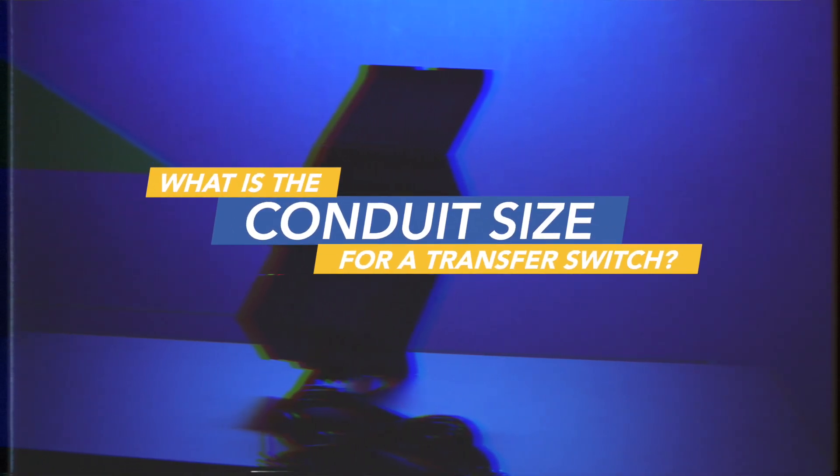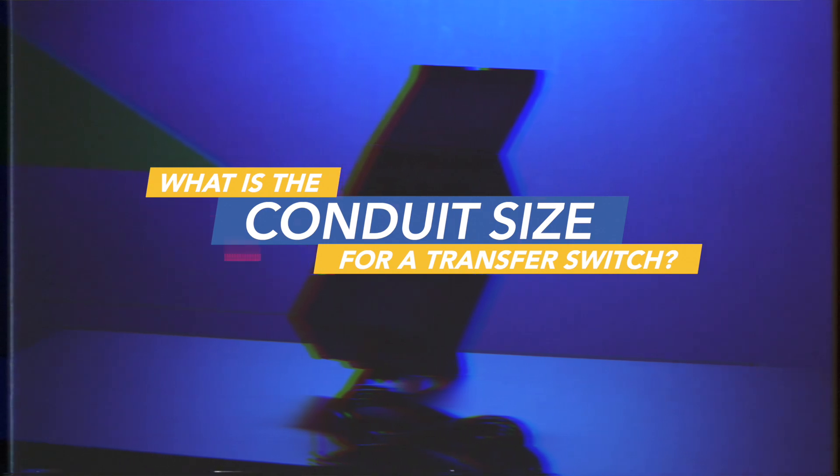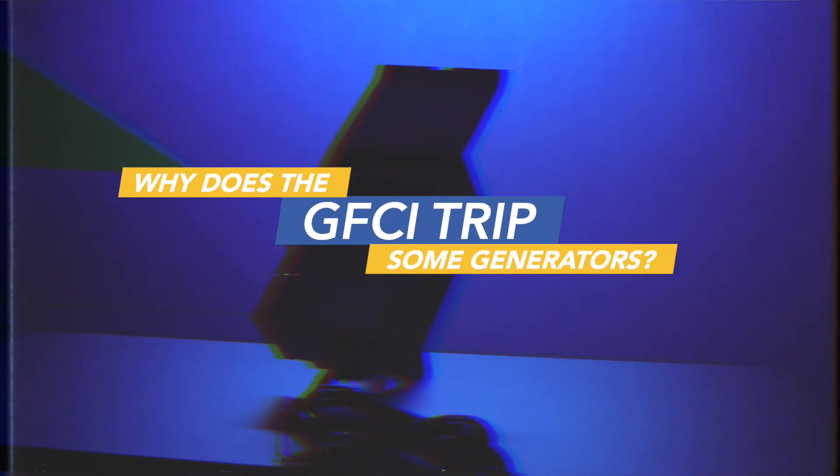What conduit size is used with each transfer switch? It's real simple. For the four- or six-circuit models, it's going to be three-quarter-inch conduit. For eight- or ten-circuits, it's going to be one-inch conduit. If that doesn't work for you, you can always make the holes a little bigger and use a larger conduit, like an inch-and-a-quarter. There is some versatility you can do to the panel conduit — if it's easier to run through an inch-and-a-quarter, by all means, use an inch-and-a-quarter.